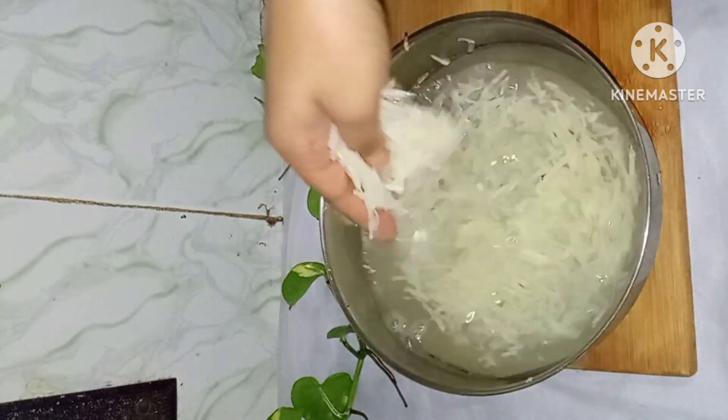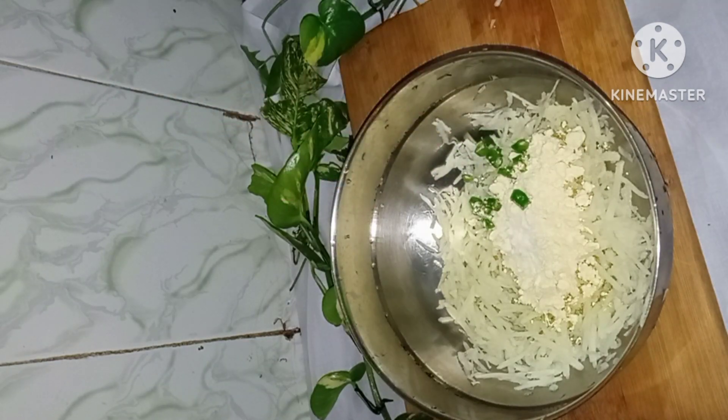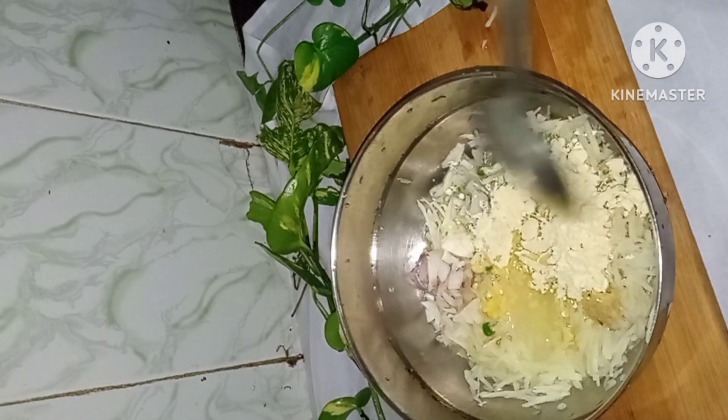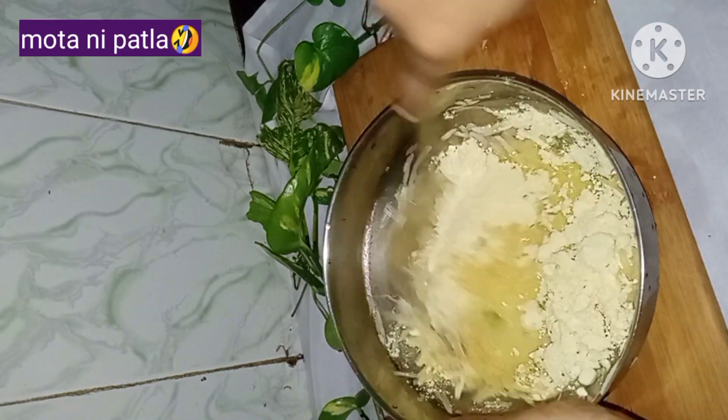After that, we have a little besan added in some baking soda. Before we put some mirch and salt, and here you can add some water. You can use it if you eat it for a non-veg dish. We will mix it well.